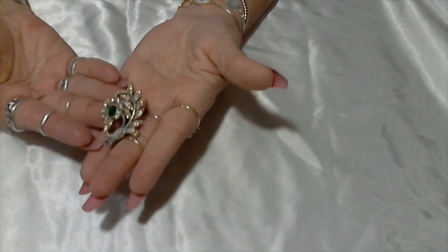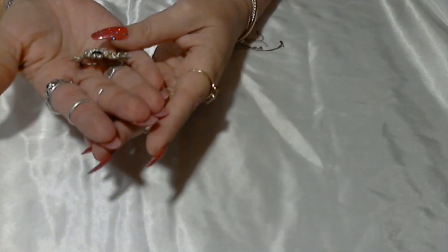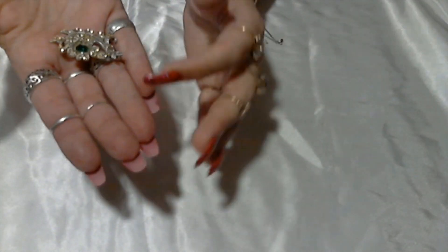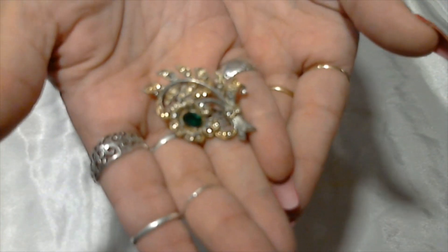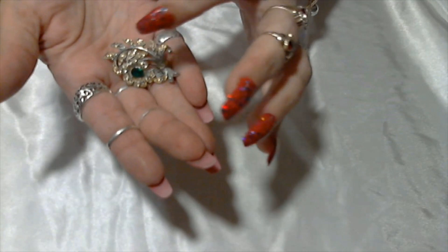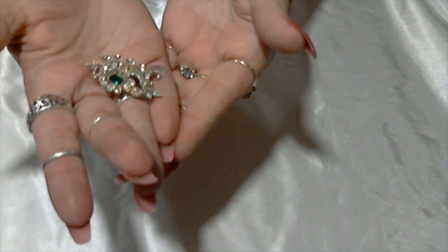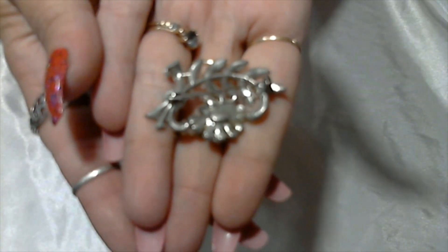Oh, this is pretty — here we have a little brooch, silver tone, with what looks like maybe a little gold tone in the middle, or something yellowish where the rhinestones are in the center of the leaves. This is really pretty and unsigned. It seems to have all the rhinestones — a very pretty brooch.